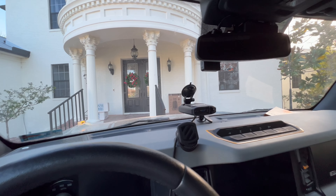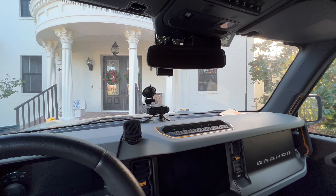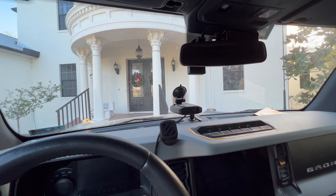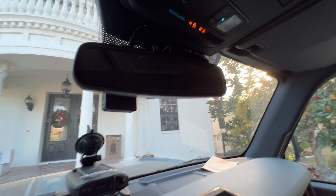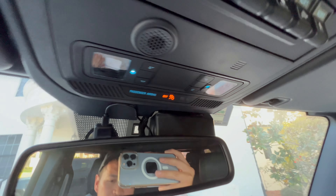Hey guys, this is Chris with Sticker Fab. A lot of the times we get called out — called out actually in a good way. People think that we might have a solution to a problem, and the problem people were having was that these little lights up here, they couldn't turn them off.